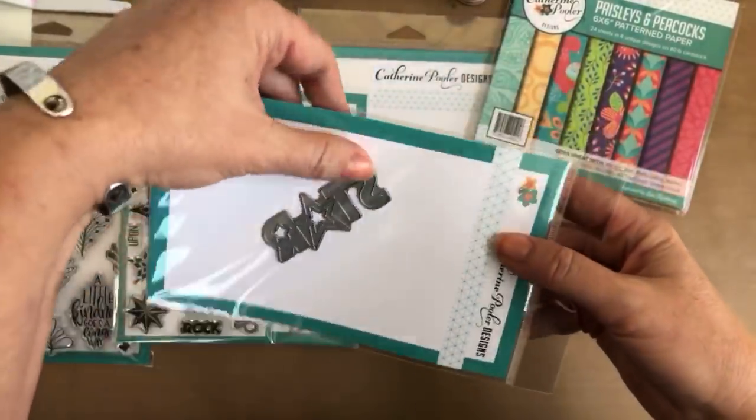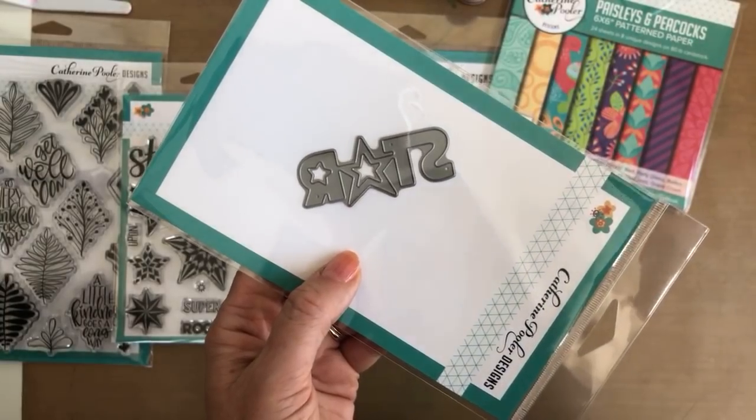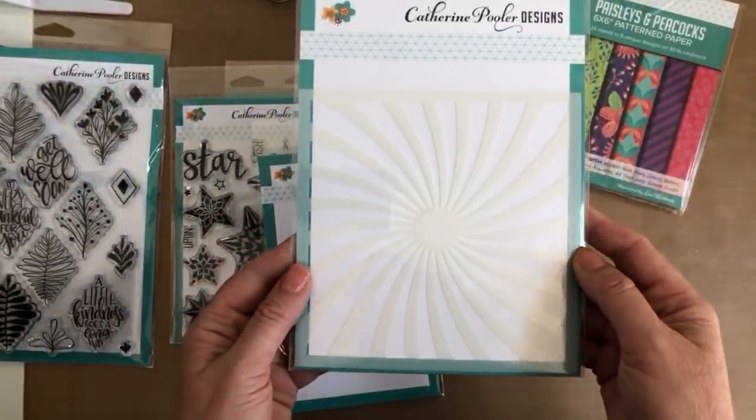Also coordinating with the set is this star die, which is really fun — it cuts out the stars for the openings and then you get a bonus little star. I love that die! And then we have our Twisted Sunburst Stencil.